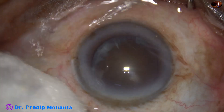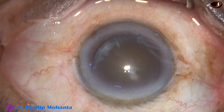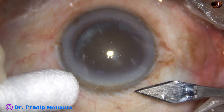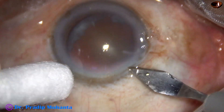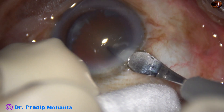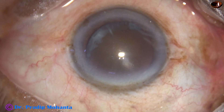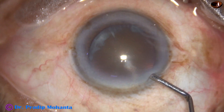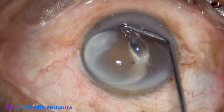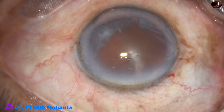After thorough irrigation of the ocular surface with Ringer's lactate or balanced salt solution, this is the main incision with a 2.8 millimeter steel keratome at around 11 o'clock. Now 2% hydroxypropyl methylcellulose is filling up the anterior chamber and is applied over the corneal epithelium for better visibility.